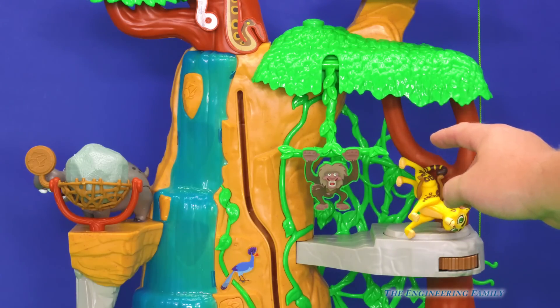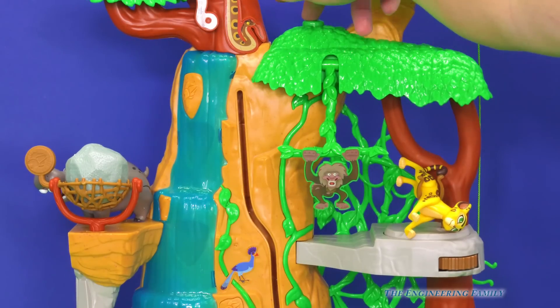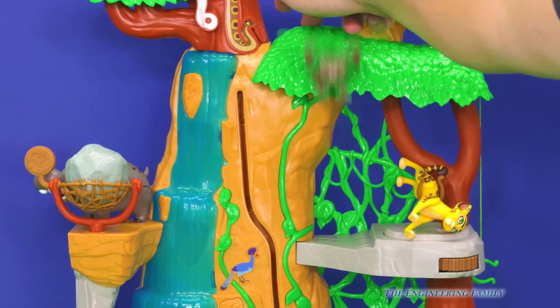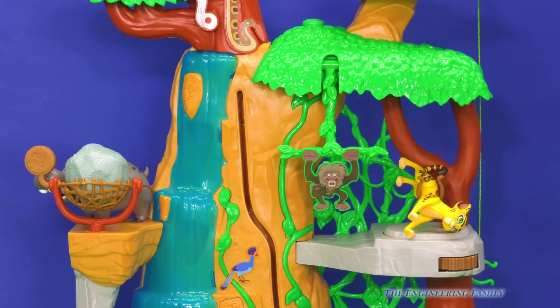One of the things you can look for on this set are little hidden things with Lion Guard features. Like right here — is that Rafiki? Silly monkey. So every place you look, you can find secret buttons and different things we can do.